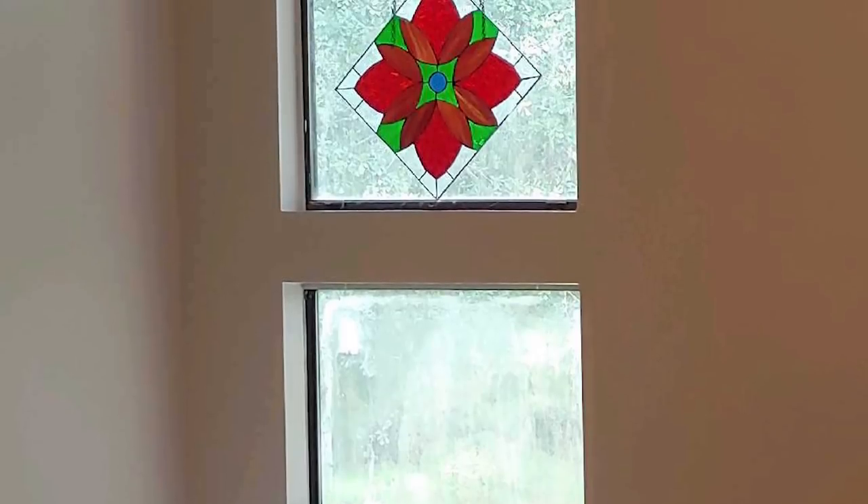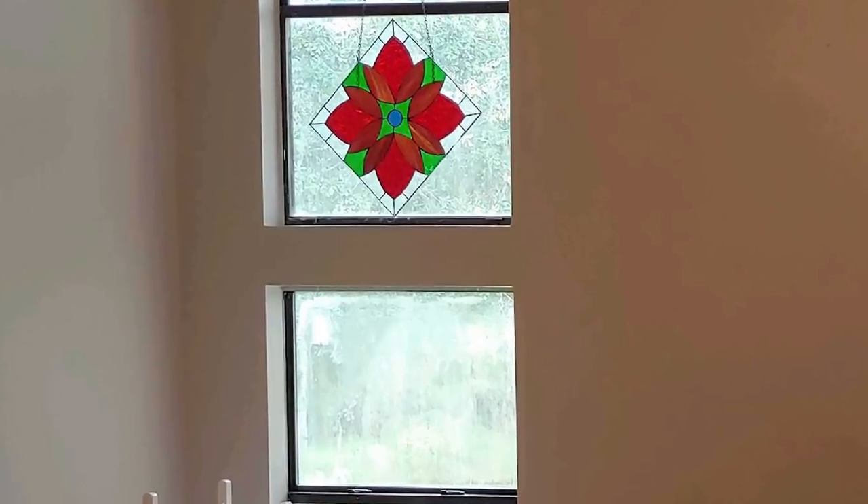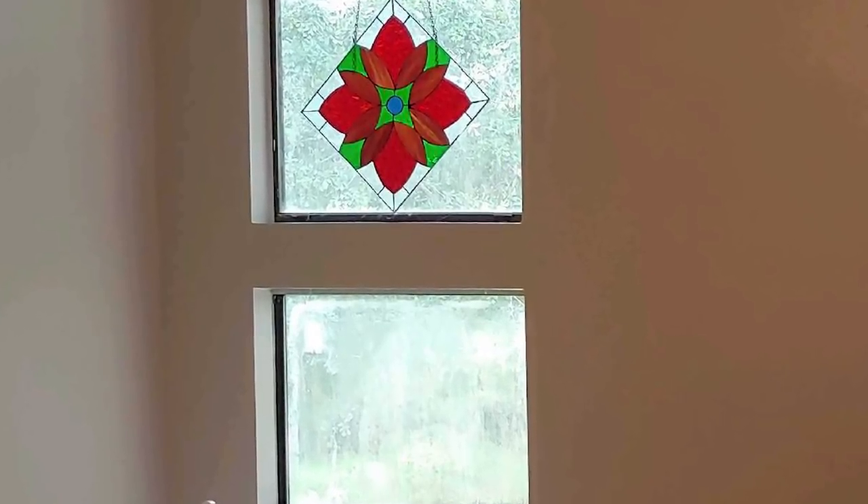Today we have windows that are actually two windows, one stacked on top of the other. One thing you can do — and what I see done a lot — is just putting a curtain rod between the two windows and highlighting the lower set. That is an option, however the best option is to get curtains that are 12 feet high all the way up. That visually increases the space in the room, and with that much fabric and height it gives you a luxurious feeling, a sense of opulence, and a lot of warmth and color to the room.